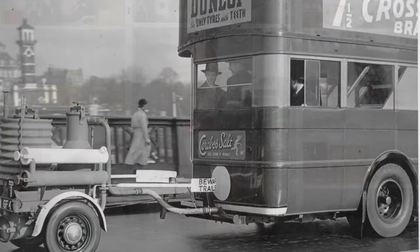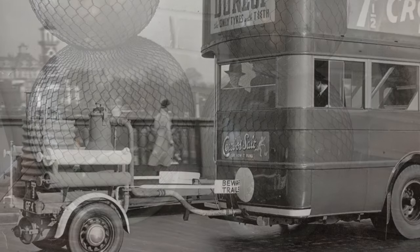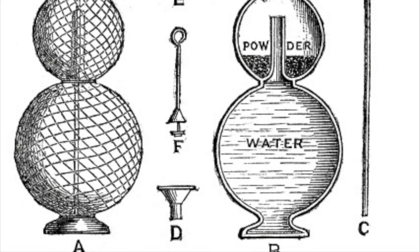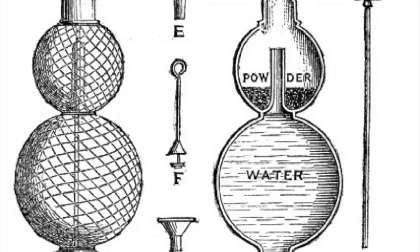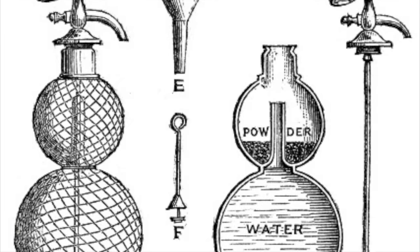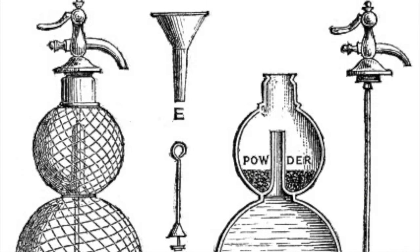Also, in the 1850s there was an early type of self-charging siphon known as a gazogène — not to be confused with the wood gas generators used to run vehicles during the World Wars. This consisted of a soda siphon with two compartments: a lower one for the water to be carbonated, and an upper one containing a mixture of tartaric acid powder — a byproduct of the wine industry — and sodium bicarbonate, along with a little bit of water. These reacted to produce carbon dioxide, which was transferred to the lower compartment, and the resulting carbonated water was conveyed by a dip tube to a nozzle to be dispensed.